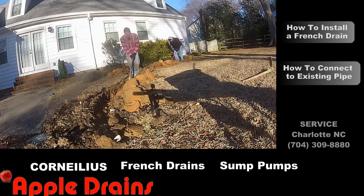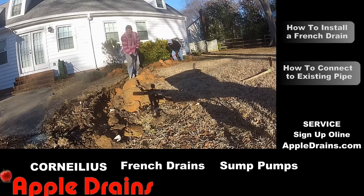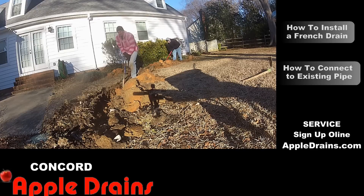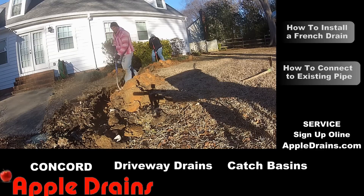Once you go about 10 feet, go ahead and start coming back through your trench. Use your body weight — place the shovel on the bottom of the trench and just push it forward. This will clean out all of the loose debris that has fallen in the trench, and it will also make it much easier for you to come back if you have to go deeper.